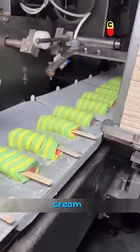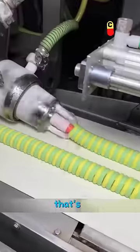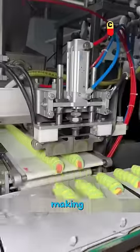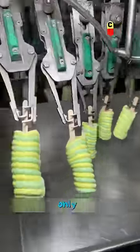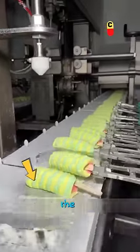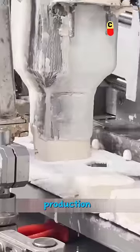Sometimes, when you buy ice cream and open the package, you might find that the sticks inside are crooked. That's because they were inserted that way during production. The earlier steps in making the ice cream, like shaping and cutting, usually go smoothly. It's only when they insert the sticks that things get rough, causing problems later on in the process.